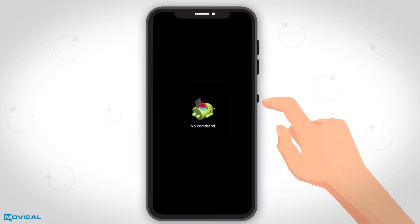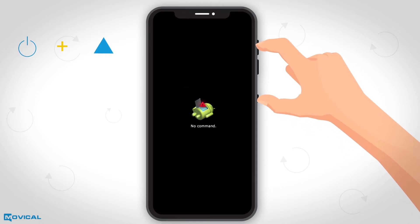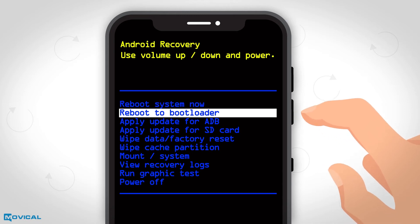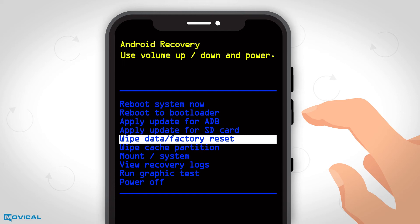When the Android logo appears, press and hold power and volume up and a new menu will appear. Again, press up and down to move in the menu and choose the wipe data factory reset option by pressing the power button.